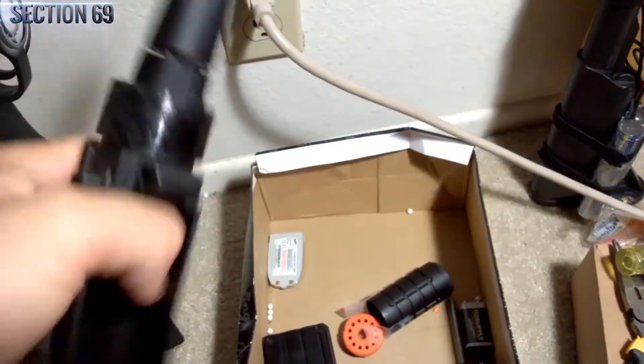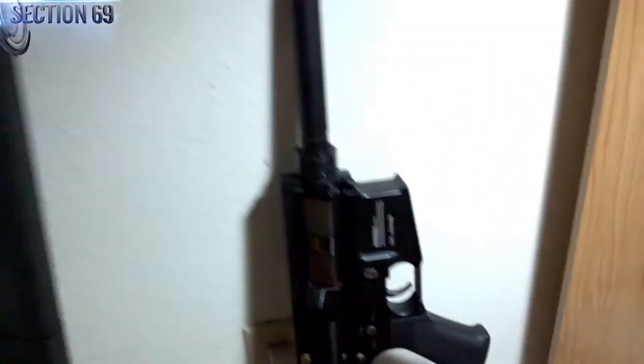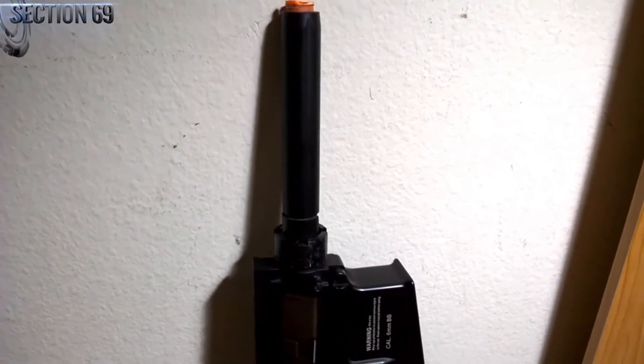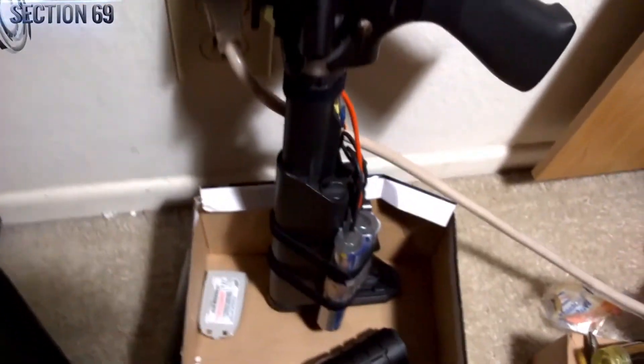And you have basically your M4 Cobra without the rail. Hopefully this helps with any questions on how to remove the rail. I feel like this is a really sought-out solution among the airsoft community — anyone who runs an M4 Cobra.